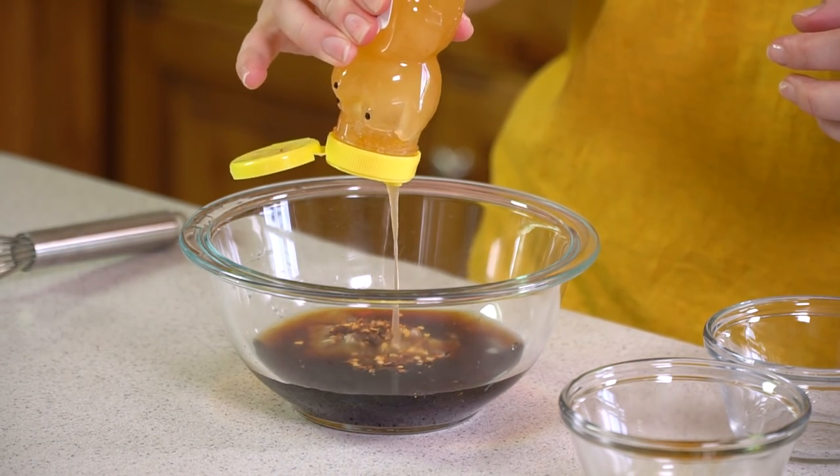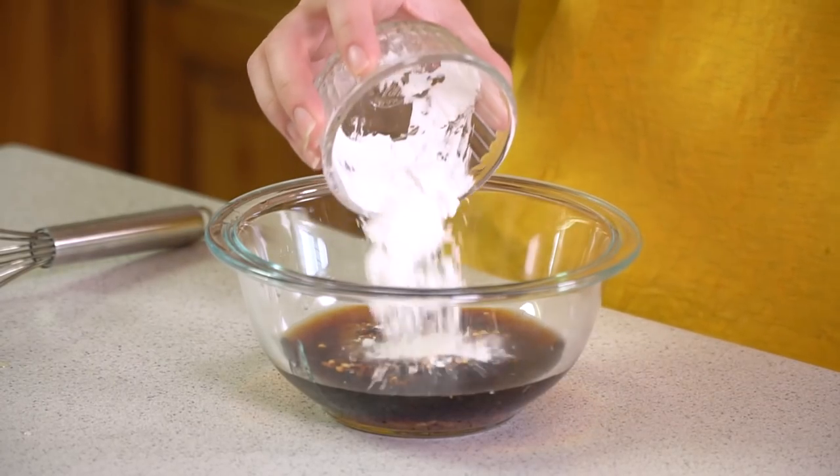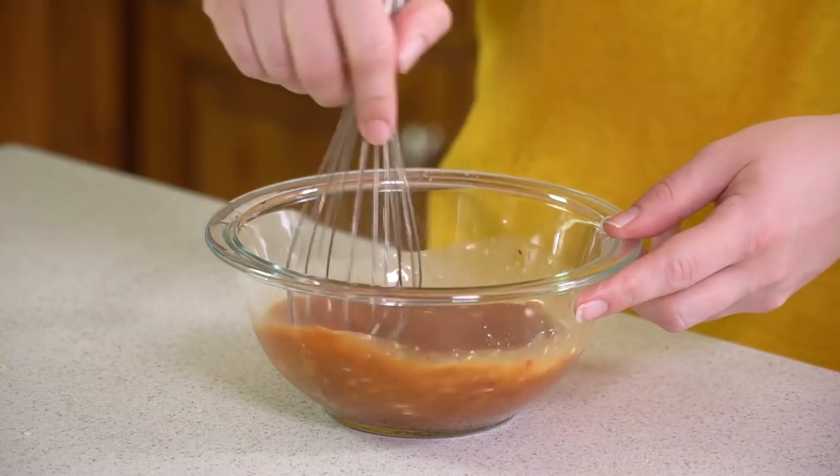Add about 1 teaspoon of honey — you can also use 1 teaspoon of granulated sugar in place of the honey. We want our sauce to thicken up as it cooks so next we're going to add in 2 teaspoons of cornstarch. And that's it for our sauce, so we'll go ahead and whisk this all together.